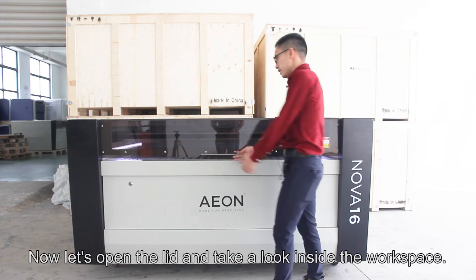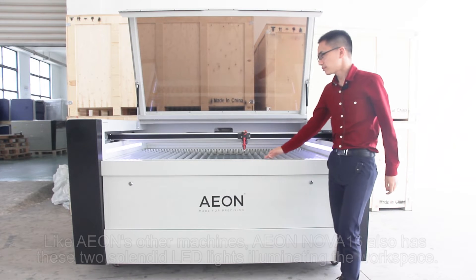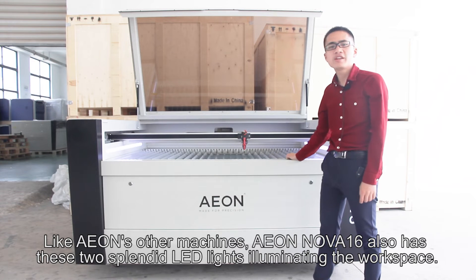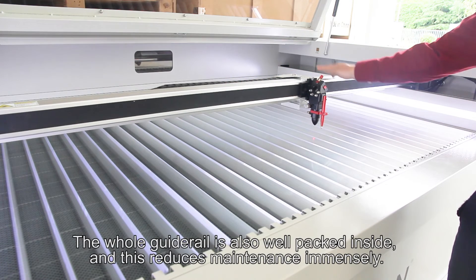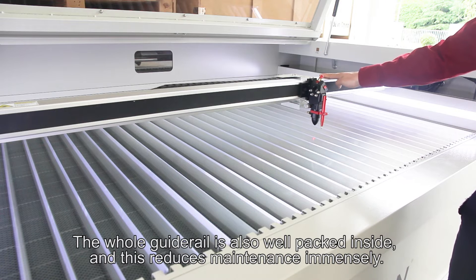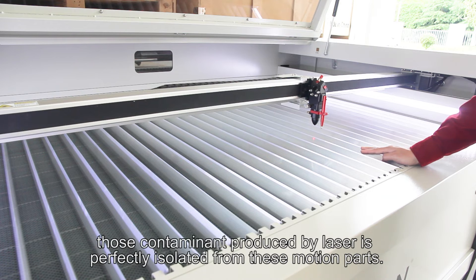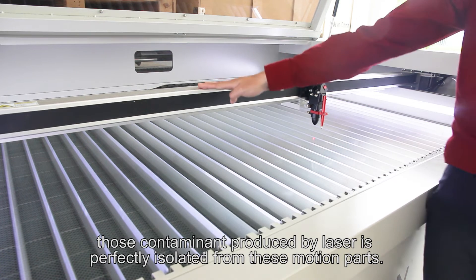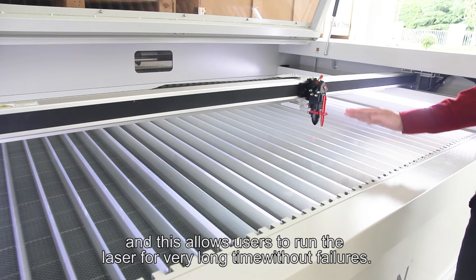Now let's open the lid and take a look inside the workspace. Like AON's other machines, the AON NOVA-16 also has two splendid LED lights illuminating the workspace. The whole guide rail is also well-packed inside, and this reduces maintenance immensely. With the protection of AON's clean-packed technology, contaminants produced by the laser are perfectly isolated from the motion parts, and this allows users to run the laser for a very long time without failures.